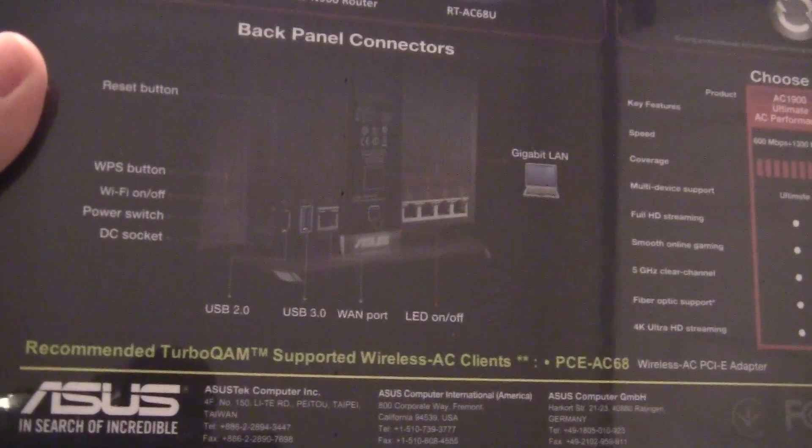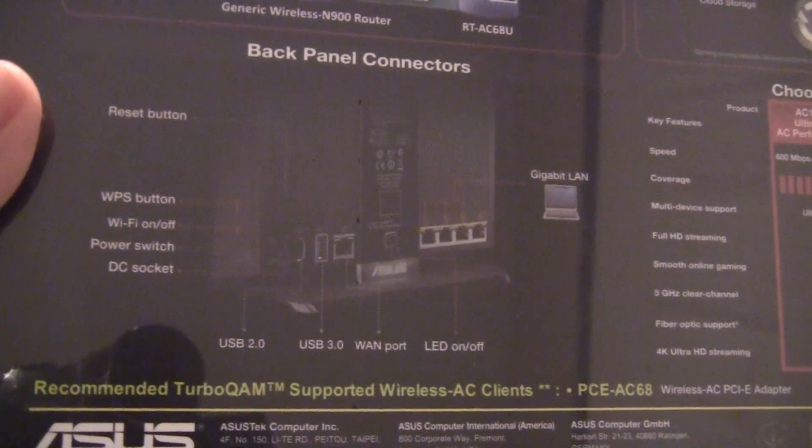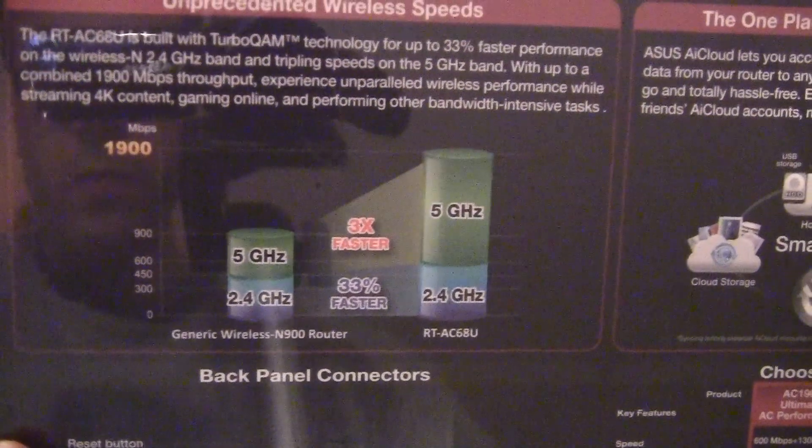They did announce a new one at CES, but I don't feel like waiting. I've been having some problems with my current ASUS router — it's about two and a half years old, keeps dropping connection randomly. These are all the ports on the side.